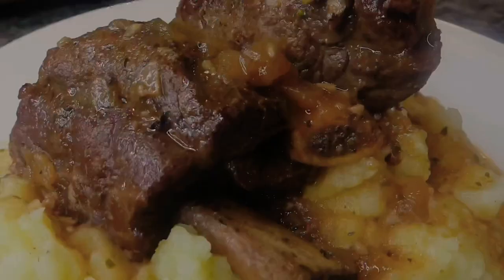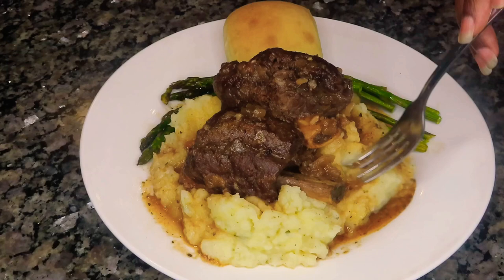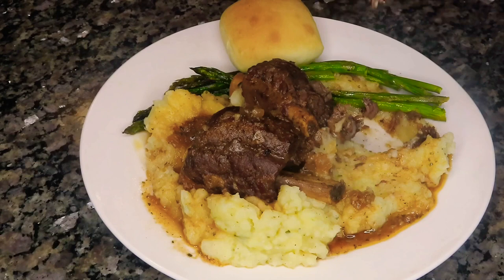Oh my gosh, you guys — if I only had three adjectives to describe this meal it would definitely be mouth-watering, flavorful, and just decadent. This meal is the equivalent of giving someone a huge bear hug and letting them know how much you love them — it's just that good and comforting. I served it alongside some asparagus and a dinner roll.